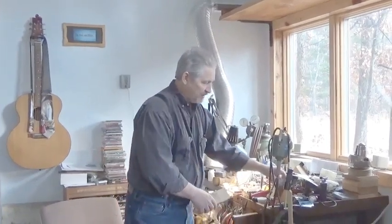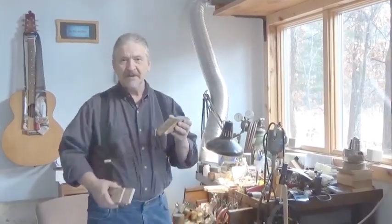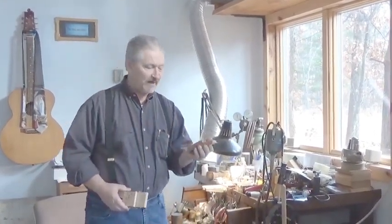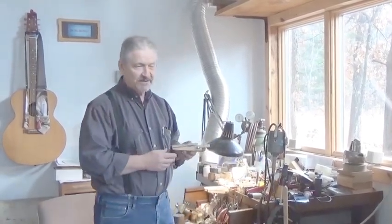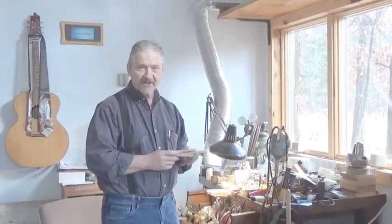A standard bench pin is at an angle for ease of filing when you attach it to your workbench, but a jeweler saw vise needs to be upright for the ease of cutting.